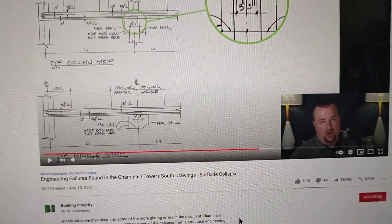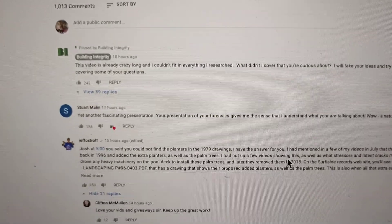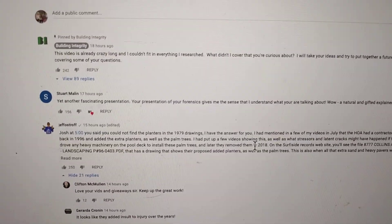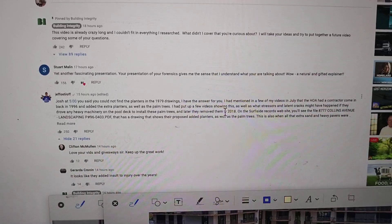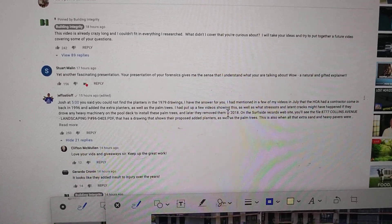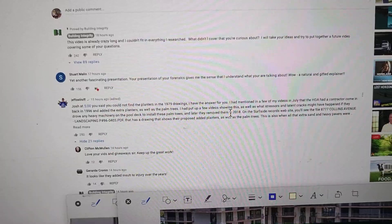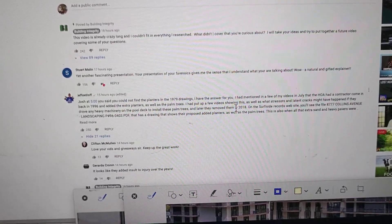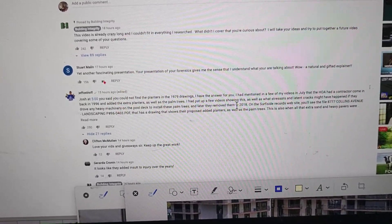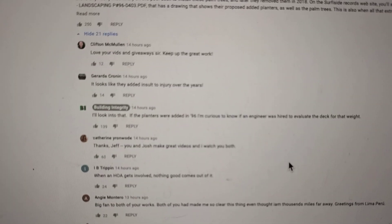We go to the current time — as of today 3:17 — we go to the comment section and there's that Jeff, Jack, whatever his name is. He states — let me zoom it out and read it: 'Josh, at 5:00 you said you could not find the planters in the 1979 drawing. I have the answer for you. I mentioned it in a few of my videos in July that the HOA had a contractor come in back in '96 and added the extra planters as well as the palm trees.' So they had to puncture things. We scroll down and Josh replies back.